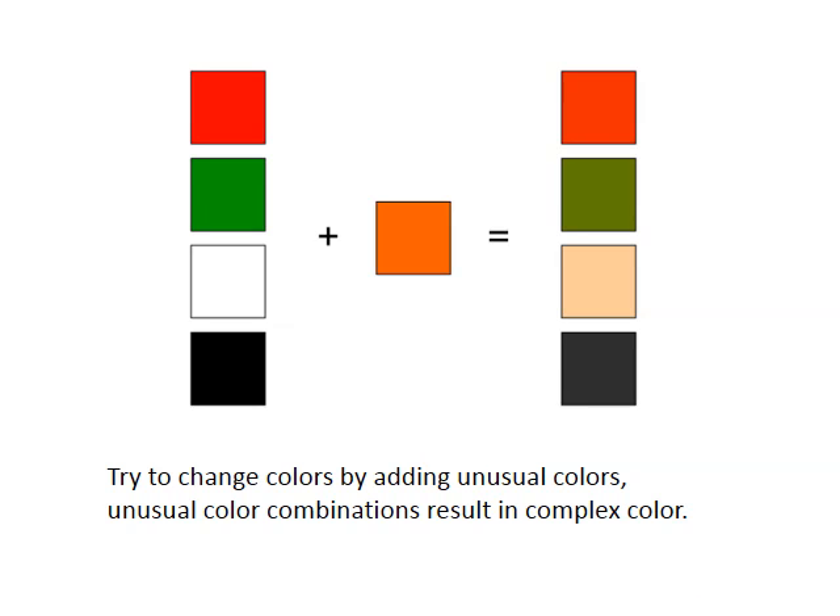One thing to consider while blending colors with pastels is that often pastels come in the color you need them to be. The pastels we have, however, do not. So you have a limited range of colors available to you. You're going to have to start making unusual combinations of colors to achieve some of the colors you see in your objects.